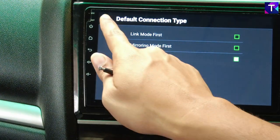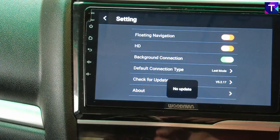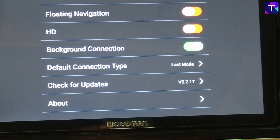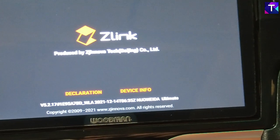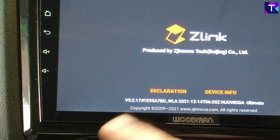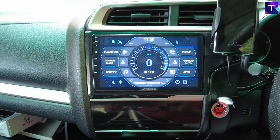The default connection type is last mode. If you click on that you have three options: link mode, mirroring mode, and last mode — I have currently selected last mode. Here is the check for updates option, and you can see this is currently version 5.2.17. In the about section, this is confirmed as version 5.2.17 with a copyright year of 2021. Now let's go ahead and show you what you need to do in order to install this Android Auto update.